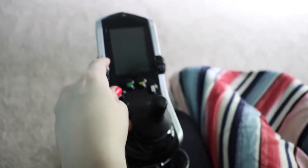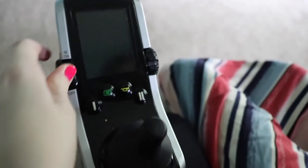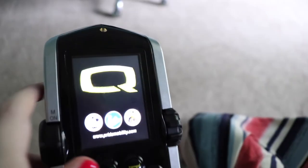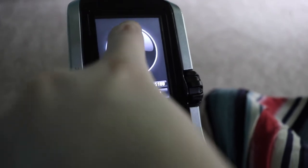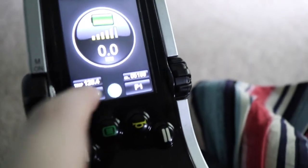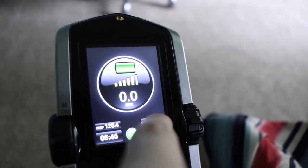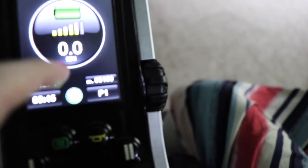It has an on/off button — it actually says 'on' and 'off'. Then it shows the logo, battery, time, and I think that's miles, and then this is the battery. I am dead. My wheelchair is the Quantum Edge. I have a whole video about the process of getting a custom wheelchair.